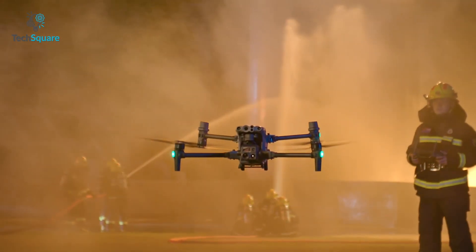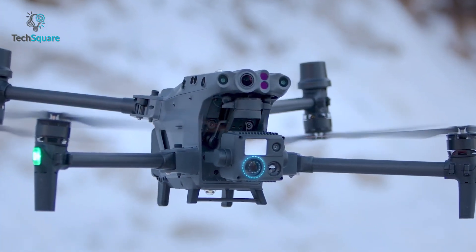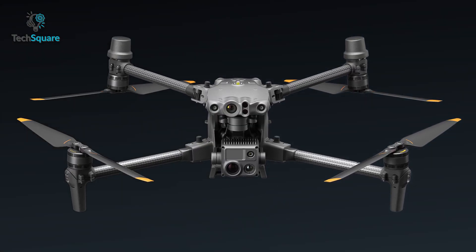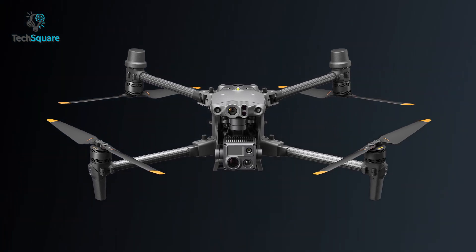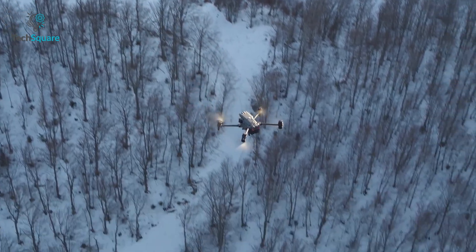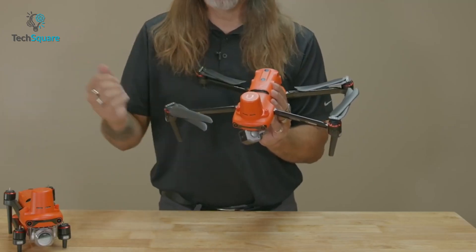The DJI M30T looks incredible — even though it has a slightly bigger structural design, the drone is easily foldable and users can carry it anywhere. It has a unique design where front propellers face upward and rear ones face downward. On the other side, the Autel EVO 2 Dual 640T is much smaller compared to the DJI M30T and comes with multiple accessories that can be installed at the top.